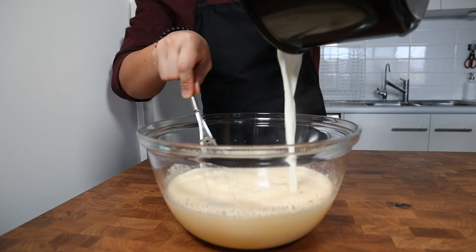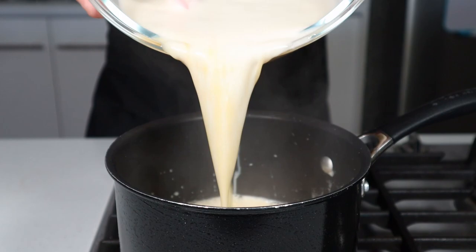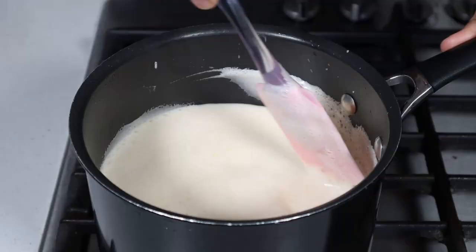Once your egg yolks have been tempered, we can add in the remaining milk and whisk everything together until well combined — this last addition should only take about 30 seconds. Once the ice cream base is well combined, we're going to pour the contents of our bowl back into the milk saucepan and gently cook the ice cream base over a medium heat, making sure to never let it come up to the boil.